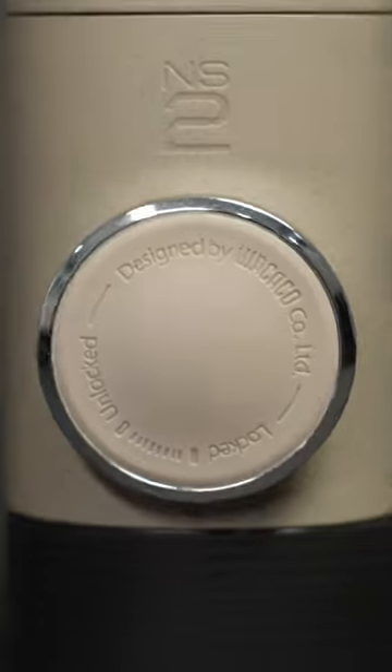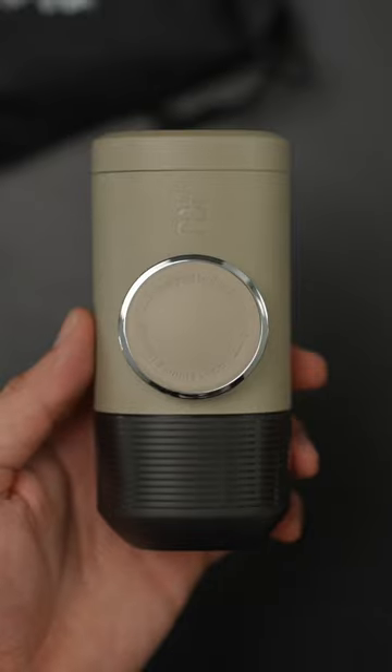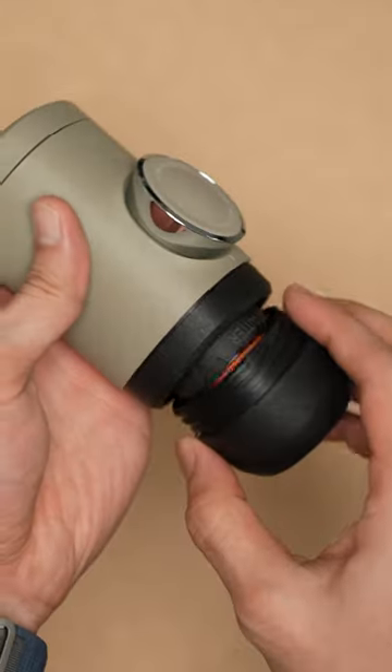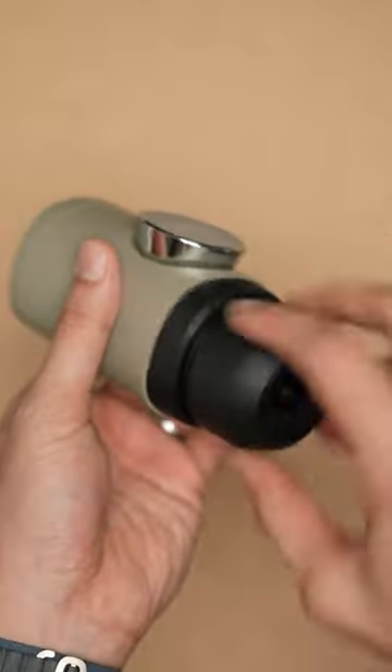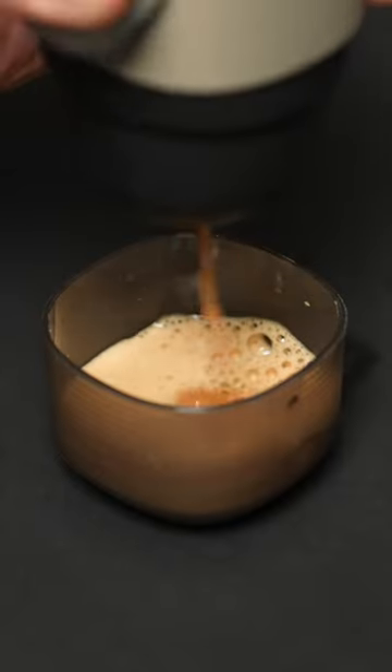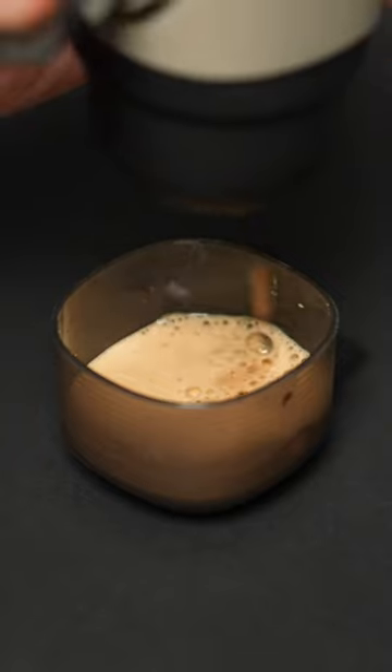This is the Minipresso NS2, a game changer for coffee lovers on the move. This little guy is like your personal espresso machine — right in your hand and extremely easy to use. All you gotta do is unscrew the bottom cover, load in your favourite Nespresso capsule, pour in hot water and then start pumping. In just a few seconds, you've got yourself a perfect cup of espresso.